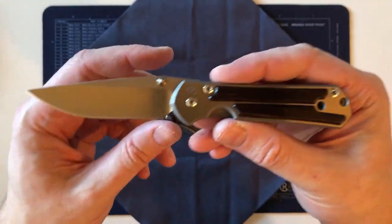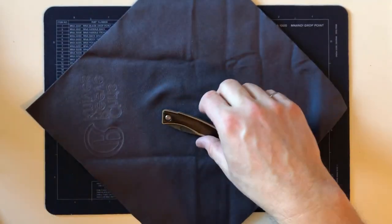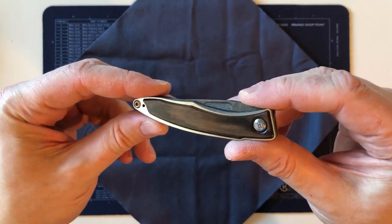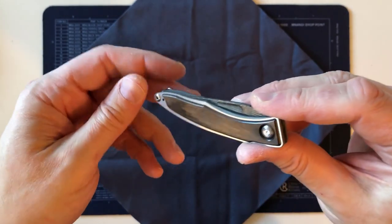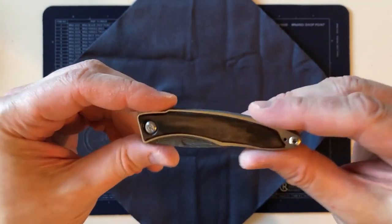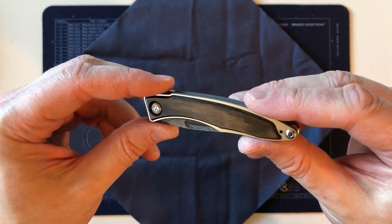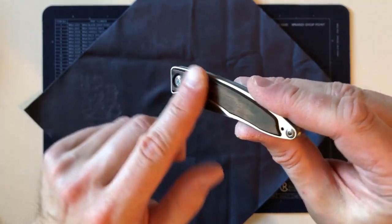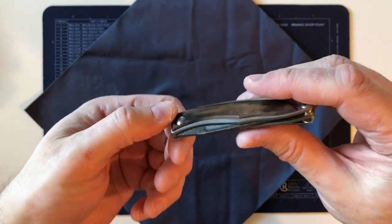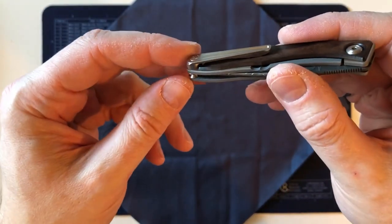I wanted some wood with character. The cocobolo Sebenza has been my gentleman's folder up until now, and I'll still carry it to special events, but the Mnandi is timely. I have an event next weekend — a regimental ball where I'll be wearing a tuxedo — and this will be in my pocket for that. I had not intended to buy a Mnandi for a couple of years, but when I saw this with the basket weave Damascus and the nicely colored macassar ebony, I just had to go for it.